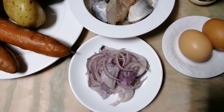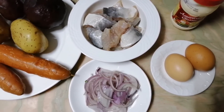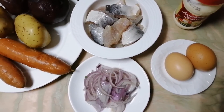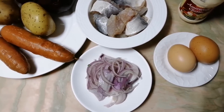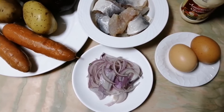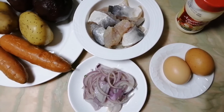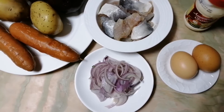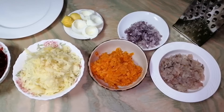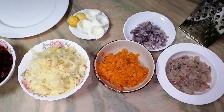This onion I have from pickled fish. I prepared it at home, but if you don't have it you can use fresh onion. Otherwise you can check how I marinate fish in my channel — I will add a description below. I already prepared all ingredients so we won't waste time watching that.